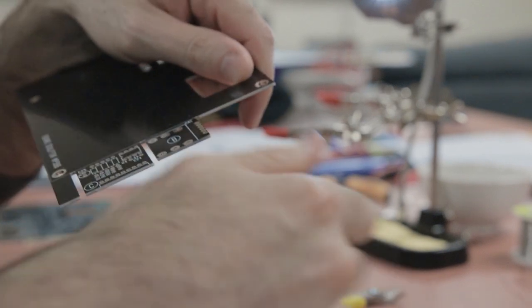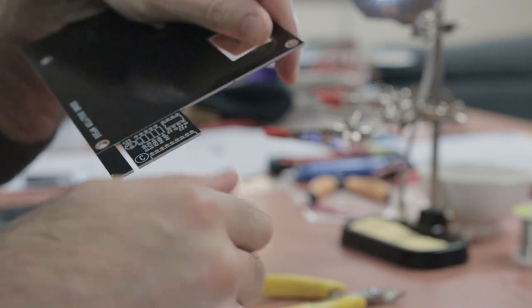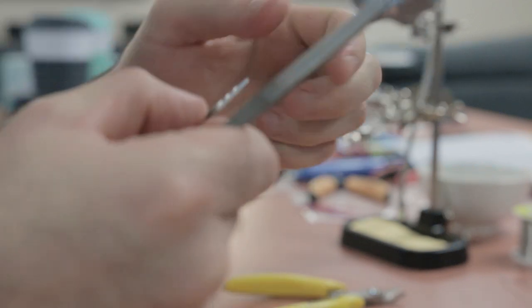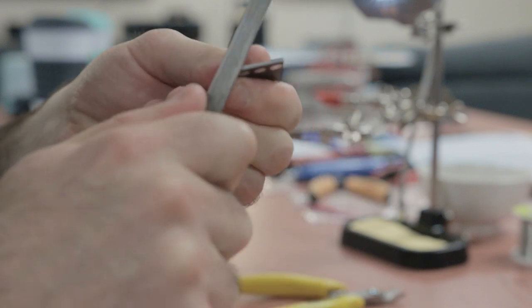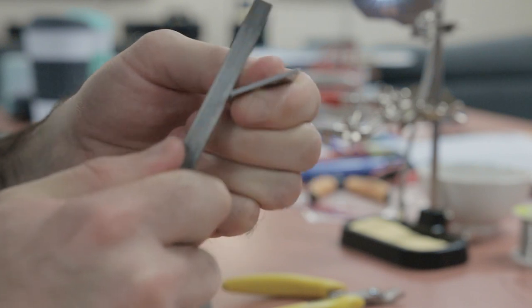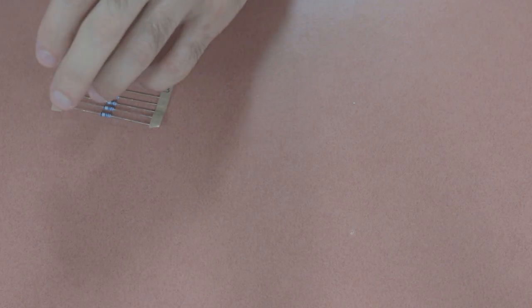First up, you want to separate the little PCB boards that are attached to the side cover board that you get originally, and then you want to start filing them with a very fine file or some fine sandpaper. That's to make sure that when the little PCB boards attach to the main board, they attach nice and flat, and all your connections are nice and neat.